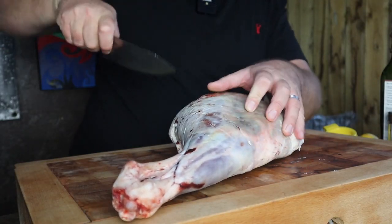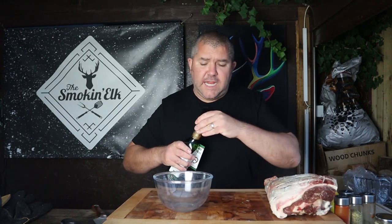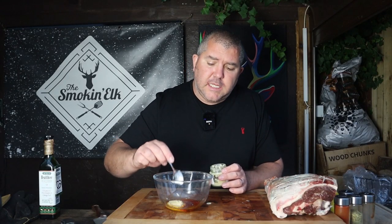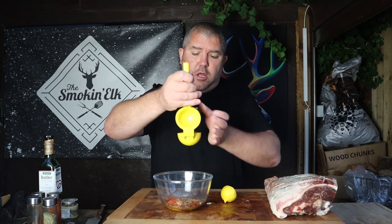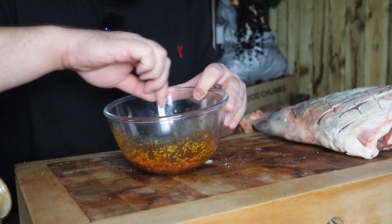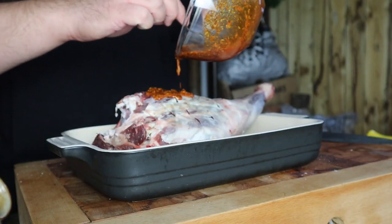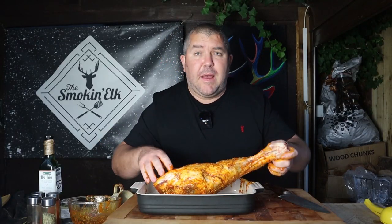Start by just scoring the skin in a nice diamond pattern — crisscross. Now we're going to make our marinade. We're going in with two or three tablespoons of oil, a couple of teaspoons of garlic paste, about a tablespoon and a half of oregano, about a teaspoon of rosemary, a teaspoon of paprika, a pinch of chilli flakes, the juice of a lemon, about a teaspoon of salt and about a teaspoon of pepper. Then just give that a good mix to combine. Nice and simple, but all these flavours complement the lamb beautifully. Pour some of that over the lamb and use your hands to rub it in. Beautiful colour already. That's the marinade — job done.